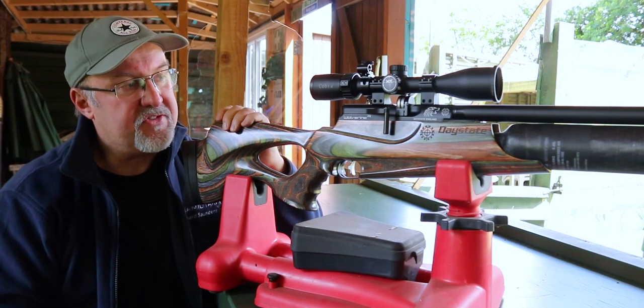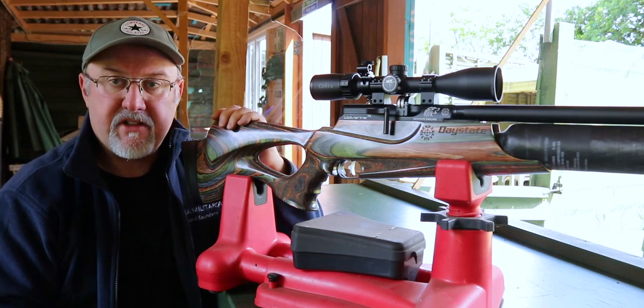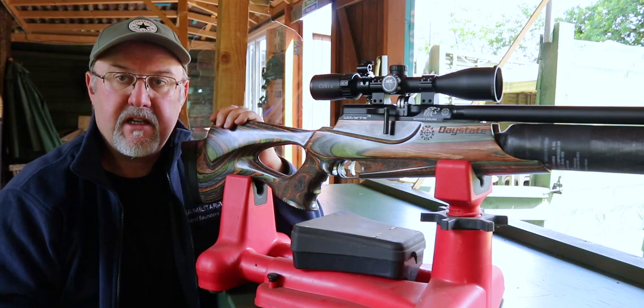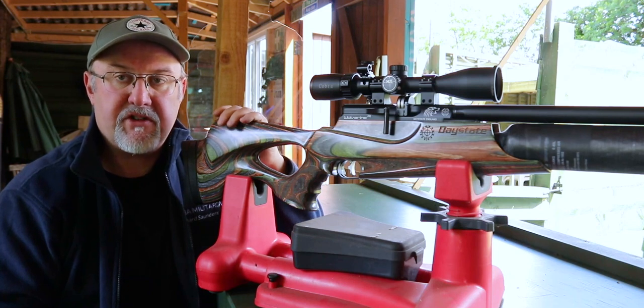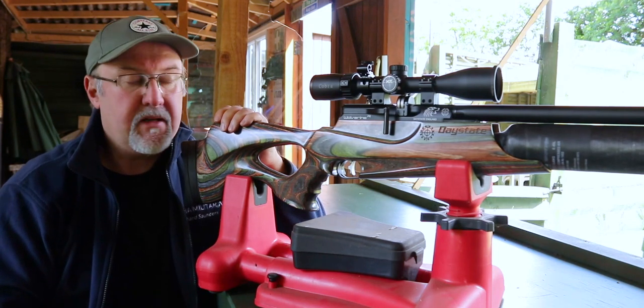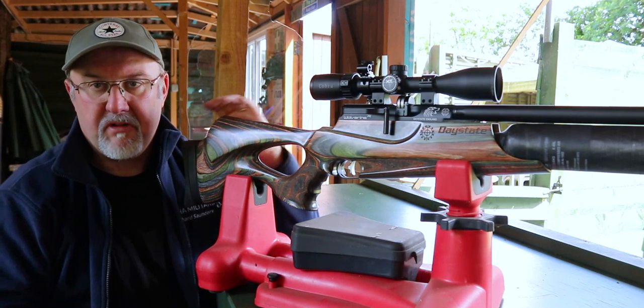This one is the Wolverine R highlight with the carbon bottle at the front. It's a 12 foot-pound .177 rifle. These come in .177, .22, .25, and .303 calibre. So just to walk through back to front.